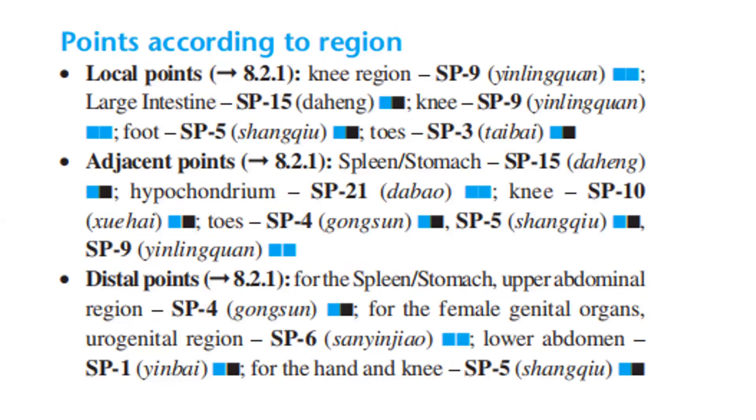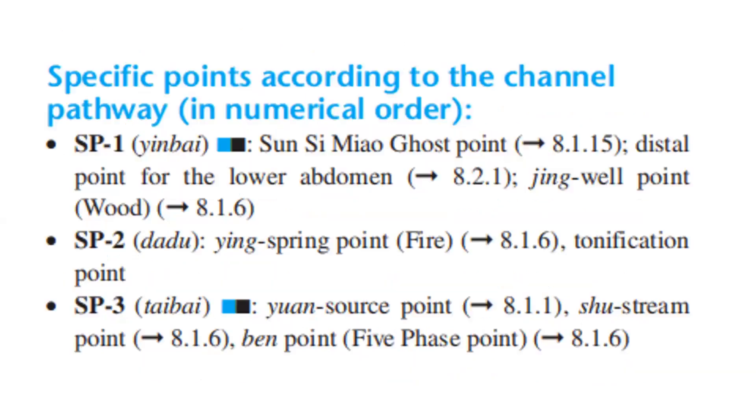Points according to region — local points: knee region — Spleen 9. Large intestine — Spleen 15. Knee — Spleen 9. Foot — Spleen 5. Toes — Spleen 3. Adjustment points: spleen stomach — Spleen 15. Hypochondrium — Spleen 21. Knee — Spleen 10. Toes — Spleen 4, Spleen 5, Spleen 9. Distal points for the spleen stomach, upper abdominal region — Spleen 4. For the female genital organs, urogenital region — Spleen 6. Lower abdomen — Spleen 1. For the hand and knee — Spleen 5.